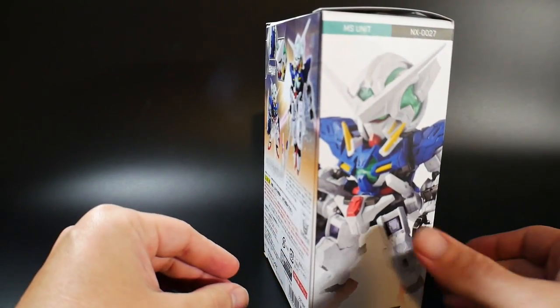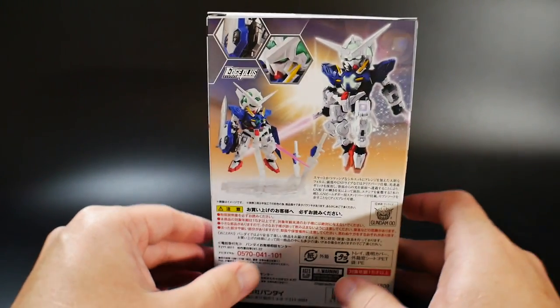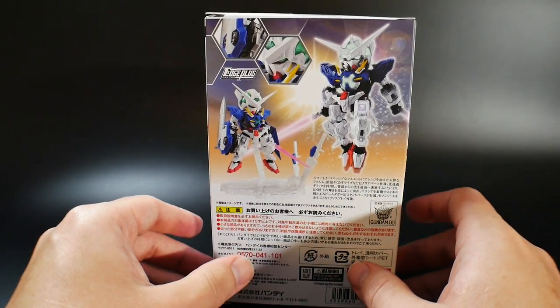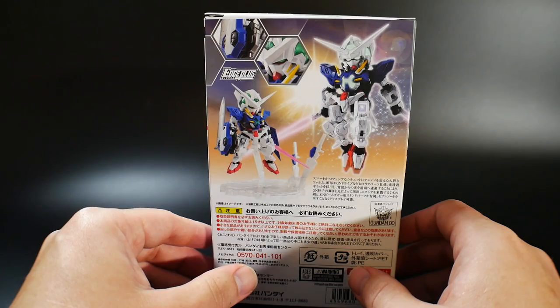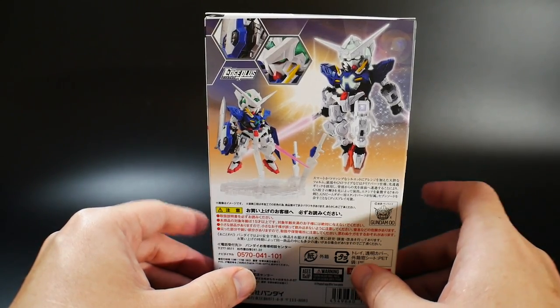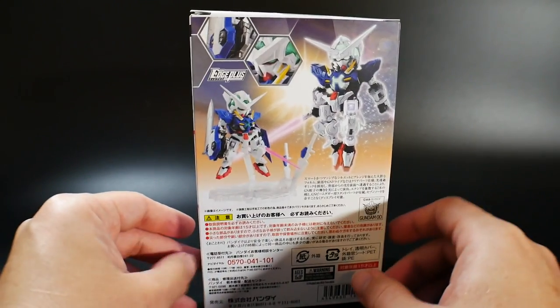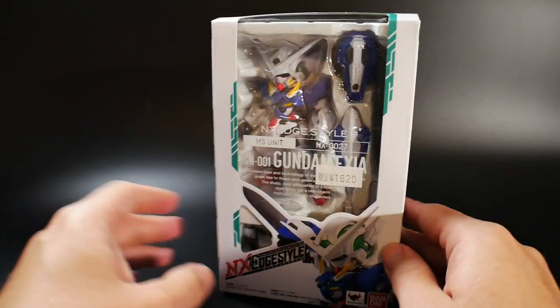I have a couple in my collection already. I already have the Strike Freedom, I have the Barbatos, the Phantom Crossbone, and the Destiny. So I already have quite a few in my collection, and I am trying to collect as many as I can, but overall this is a pretty cool figure.